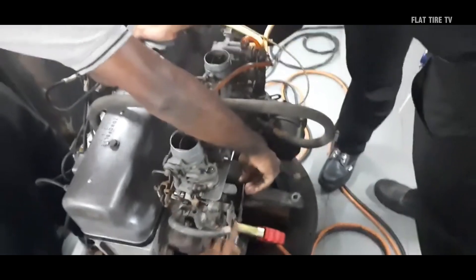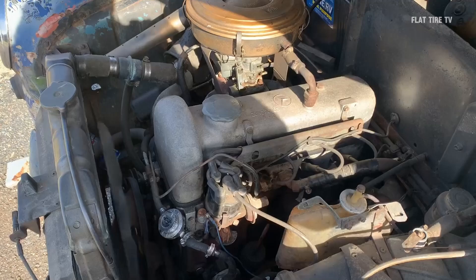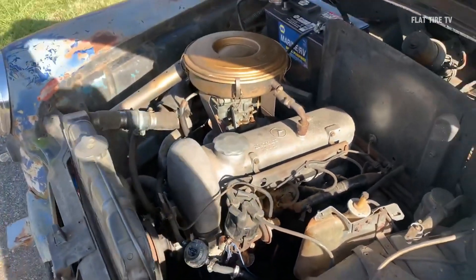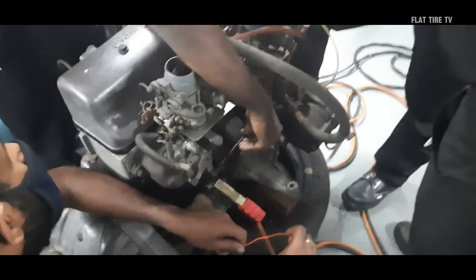This four-cylinder engine was an engine that defined the industry standards in the 50s and 60s. Not only did it mark a before and after for the brand, but it was also the soul of cars that today are true classics. Stay until the end, because we will reveal the technical detail that makes it so special even today.